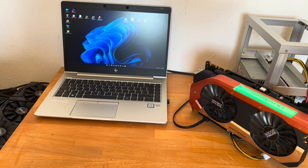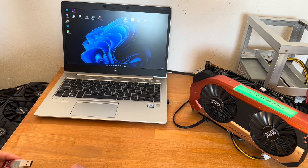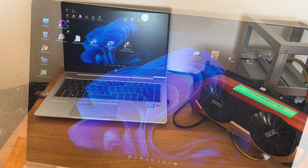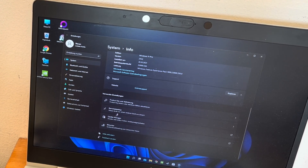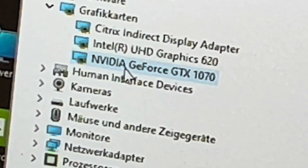Since we removed the Wi-Fi card, we can't access the internet and need a Wi-Fi stick or an ordinary network cable. I have already installed the graphics card driver, and in Device Manager you can now find a GTX 1070 listed under graphics cards.